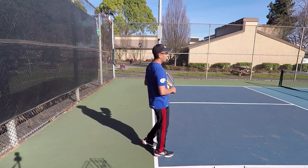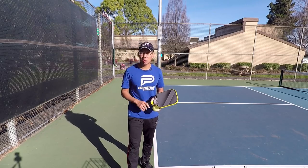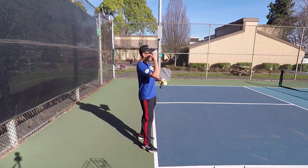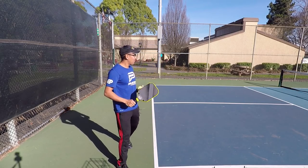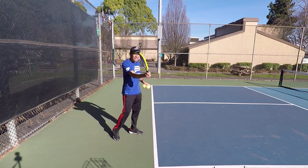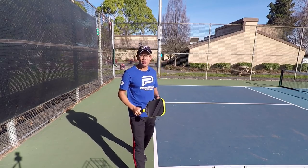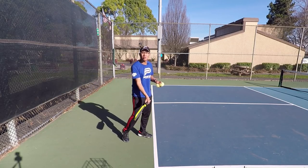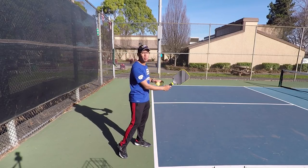The first good thing about it is that it's a change of pace. Number two is that the lob serve is so slow and it bounces so high that the opponent, whoever's returning it, they're going to have to strike the ball a little bit higher than normal. A low fast serve, they're striking it in their power zone, so they're going to have an easier time hitting that return really hard.